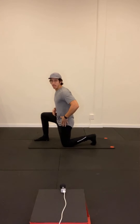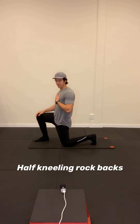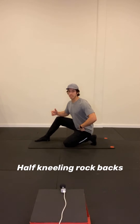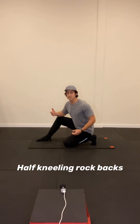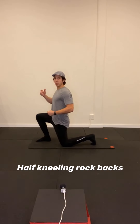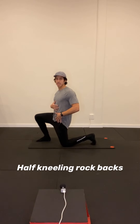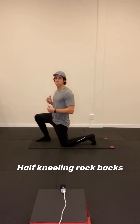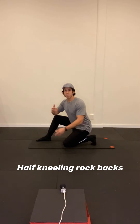Back toes are tucked under. I'm going to come down like I'm doing a hip flexor stretch, tuck my pelvis and then come up — this is my starting position. From here, I'm going to sit back towards my back foot, coming out of that hip flexor stretch position. I'm putting a lot of pressure through my big toes, feeling a nice stretch in that first joint. Then I push and open up the front of my hip, squeezing my butt and getting that stretch. We're going to do 10 of these on each side.